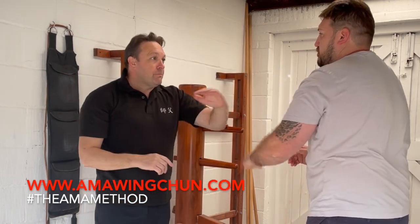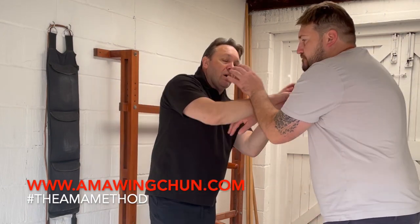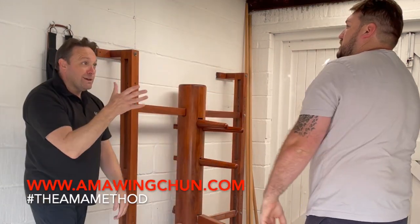You know when you go one, two, three, chop forward — with no park. That's that movement on the dummy. So if we're here, you change, I stay on the inside, and you can potentially kill that park.